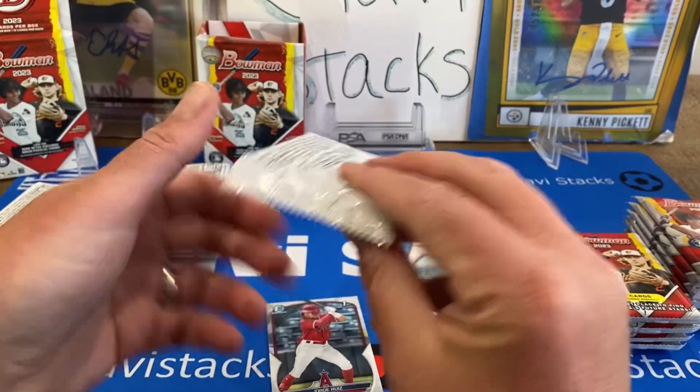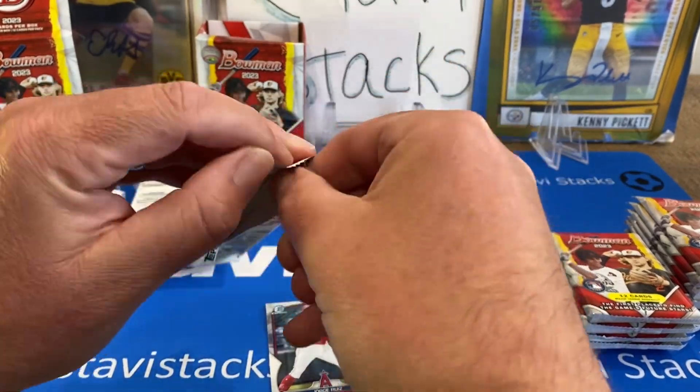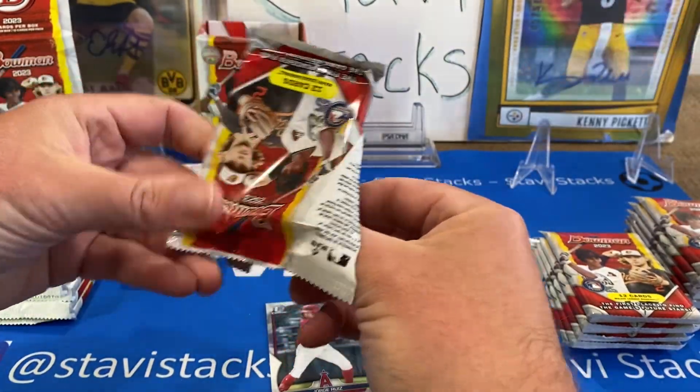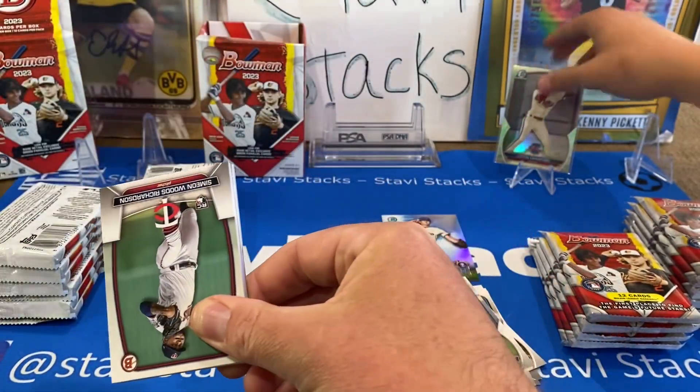The pack odds aren't on here, but that Crawford Lunar Glow has got to be pretty hard to get. He's one of the big chases. Put him up on a stand — that's a huge card. That is for the four blaster; that one card is probably worth it right there.